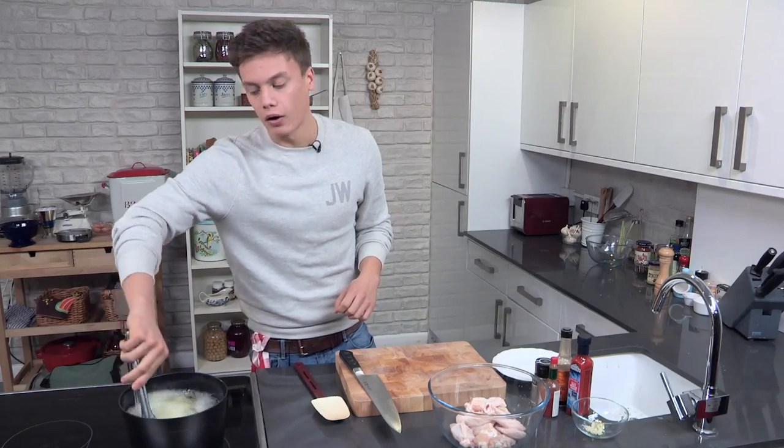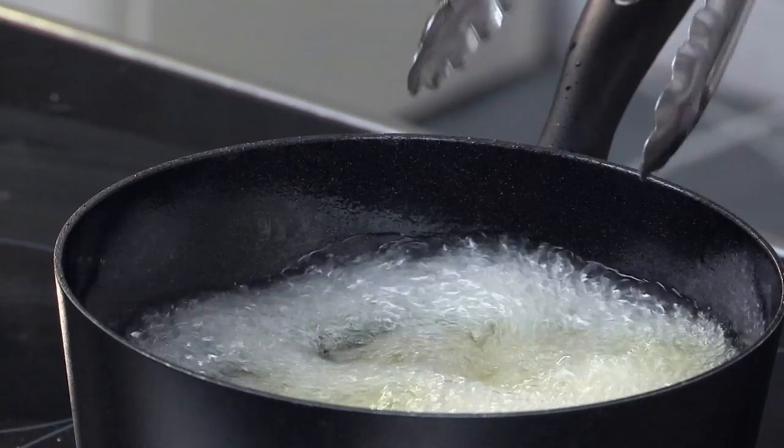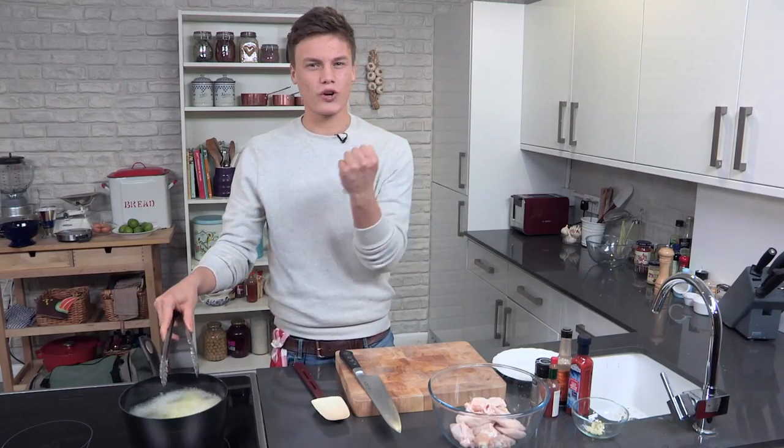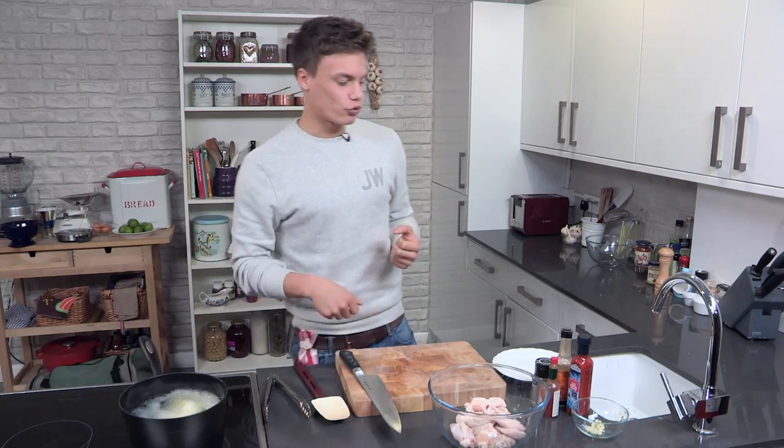Same situation with the fryer — the colder they are, the more moisture something has, it's going to go crazy. So five or six at a time, stand back, let it chill out, maybe add a couple more. Keep your eye on it because we want it to go golden, we don't want it to burn. Keep an eye on them because they're going to be quick, depending on how hot the oil is. I want them crispy. There's nothing worse than limp, fatty chicken wings. It's a crisp, it's got a bite, it's got all that spice to it. It's like dreamland.